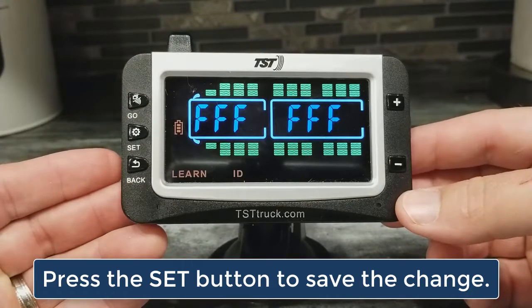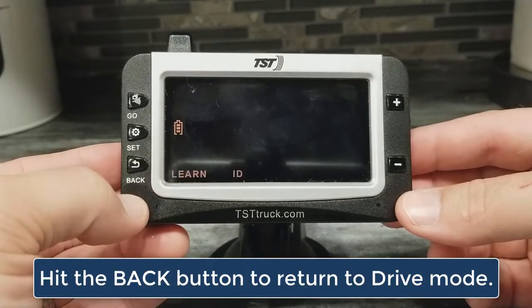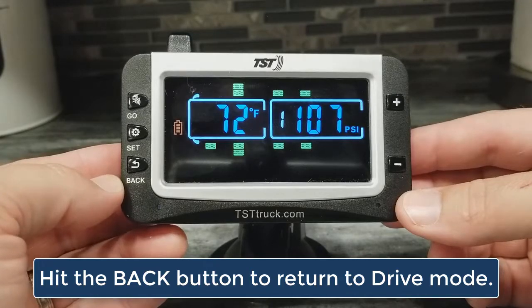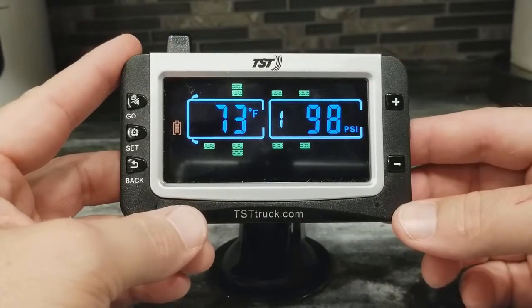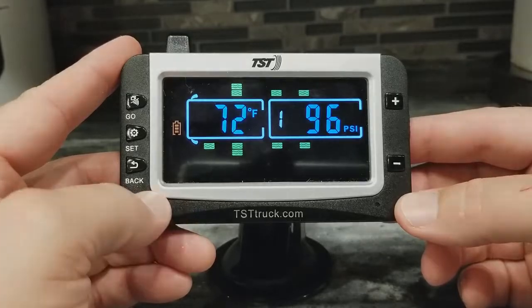I've saved it by hitting the SET button, and now if you hit the back button and go back out to drive mode, you'll see that that tire position is now gone. And that is how you delete a single sensor position out of the TST-507 color monitor.